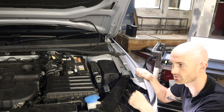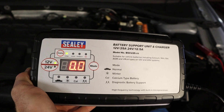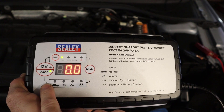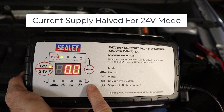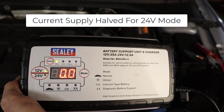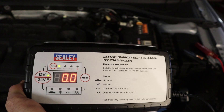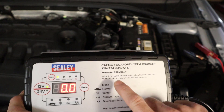Let's plug it in and see how easy it is to use. We've got it plugged in there and it's not connected up yet. Here is where you switch your mode between 12 and 24 volts, so for the commercial guys out there that need 24 volts, this will help you. Just make sure it is sufficient while you've got the ignition on.